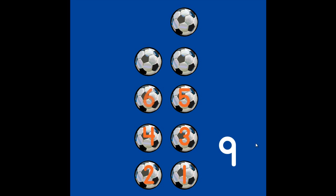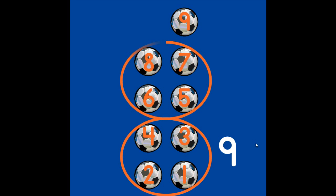How many soccer balls do you see? Do you see 9? 1, 2, 3, 4, 5, 6, 7, 8, 9. 4, 4, and 1 more make 9.